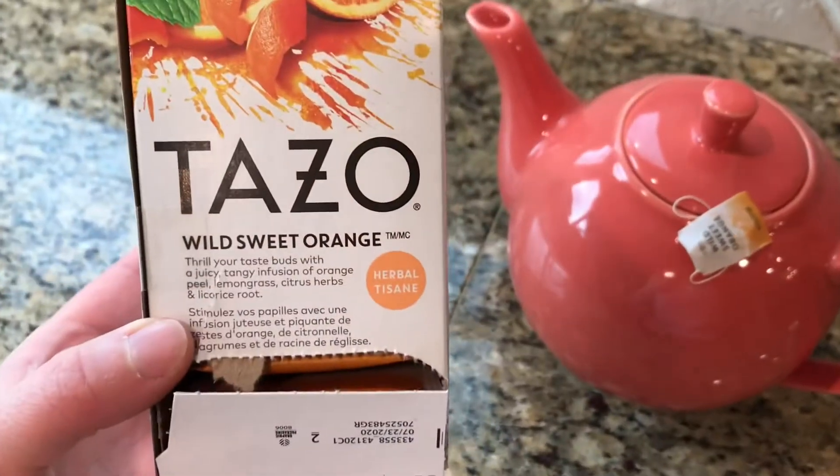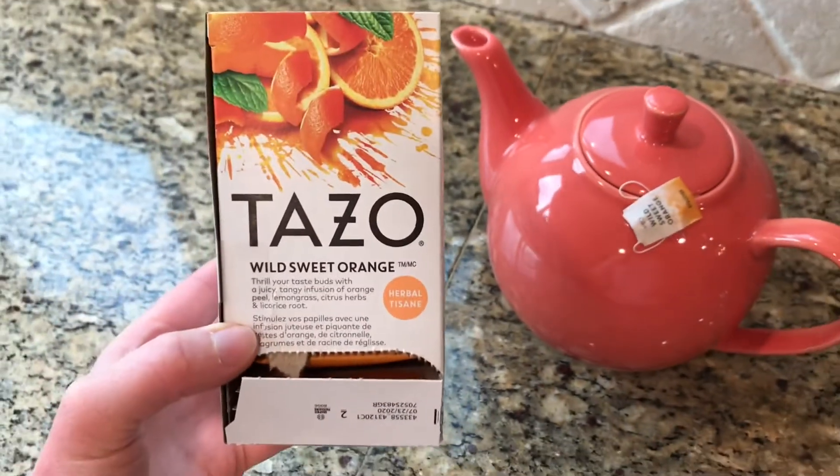Normally I bring her a little passion tea, but I decided to try a new one today and it smells so good. I'll show you what it is — I think this has been around for a while. It's the wild sweet orange from Tazo.